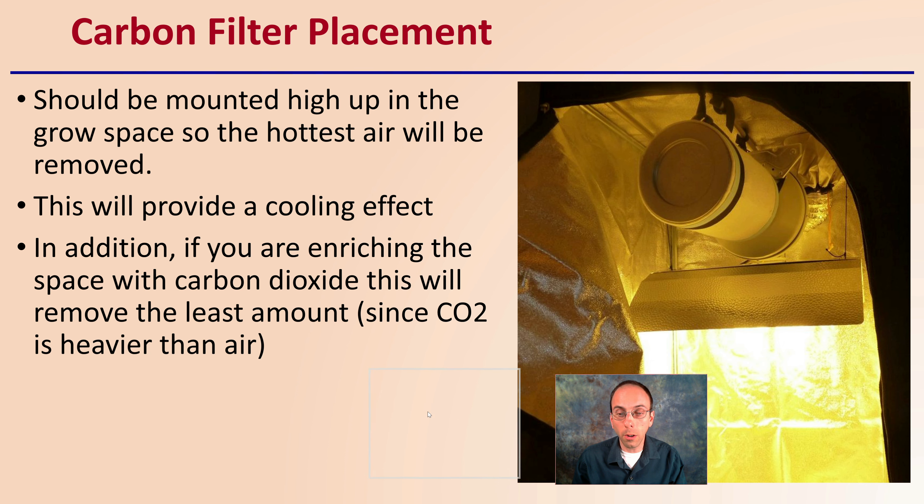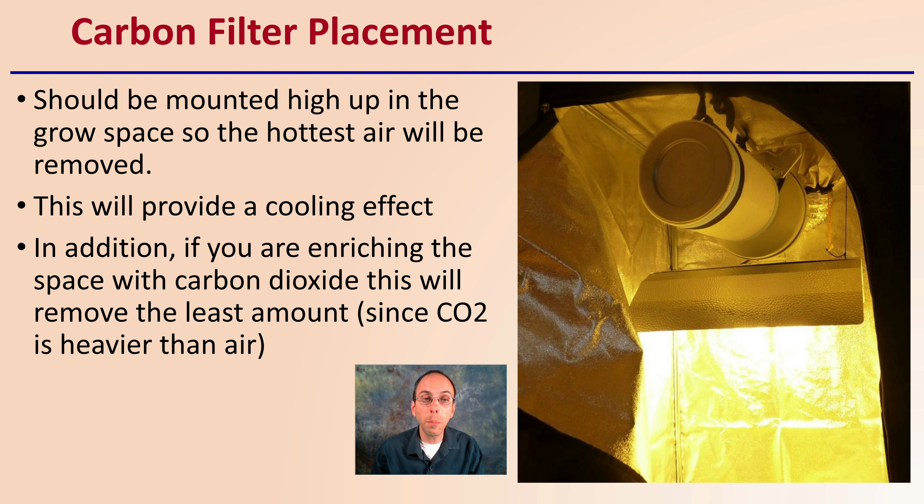So where would you place your carbon filter? It should be mounted high up in the grow space so the hottest air will be removed. This will also provide a cooling effect, helping with your ventilation system. In addition, if you're enriching the space with CO2, mounting the filter high removes the hottest air with the least amount of CO2, since CO2 is heavier than air — still allowing ventilation without competing systems.